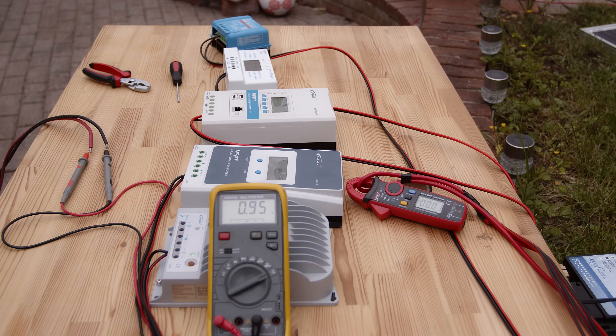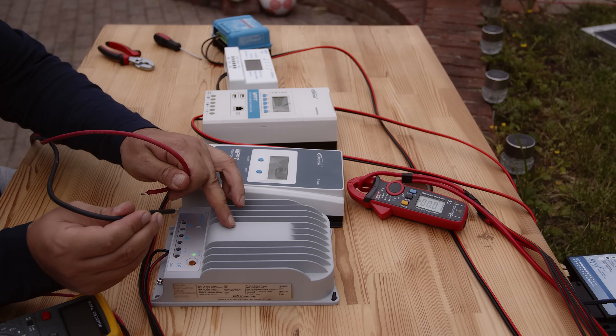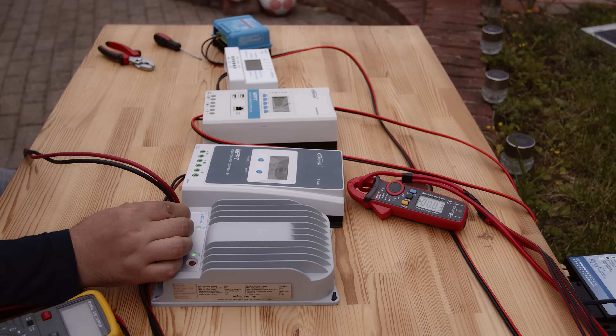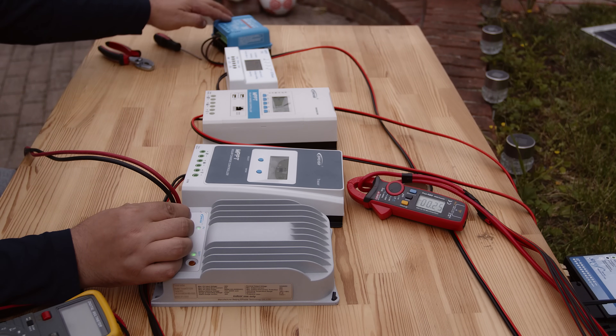Look how quickly the reading is changing because the light is changing. Let's start with the first one — this is the slowest one, I tested it before. Check the ammeter, it's going up very slowly. Looks efficient but it is slow. These are about the same price: this free one, this is the cheap one, and this is the Victron one — which is more expensive.